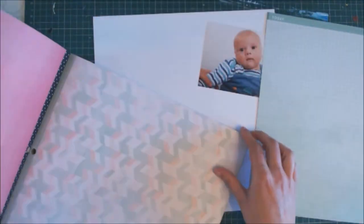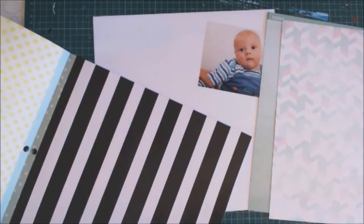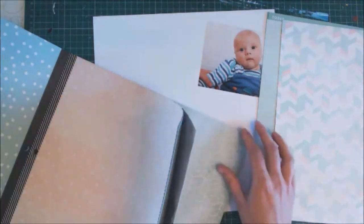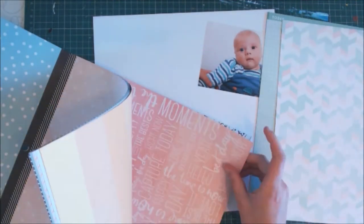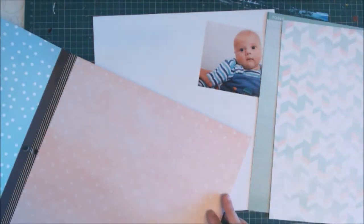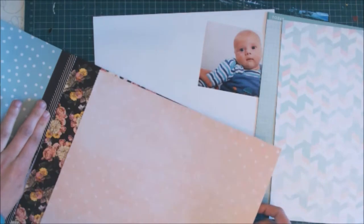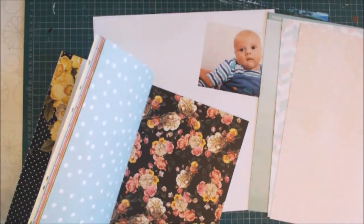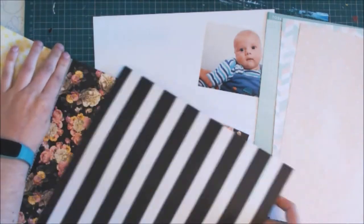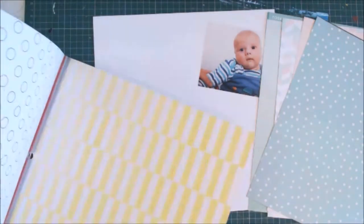I'm using this new Heidi Swap 12x12 pad and I want to use very soft blues and pinks as my colour theme. I go through the pad — I love that it's double sided — and pick out some of my favourite patterns. I want four papers to go down on the left-hand side vertically the whole length, and then a couple just to match my 6x4 photograph.